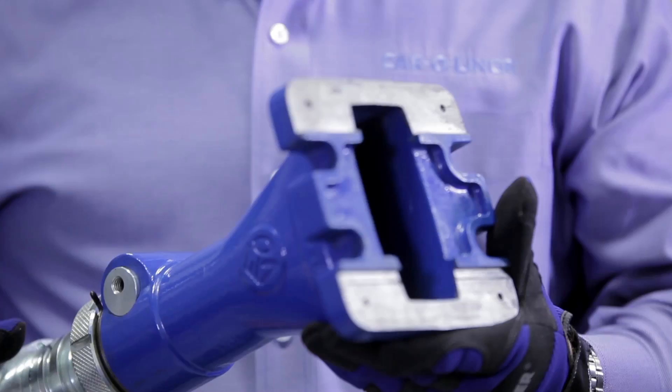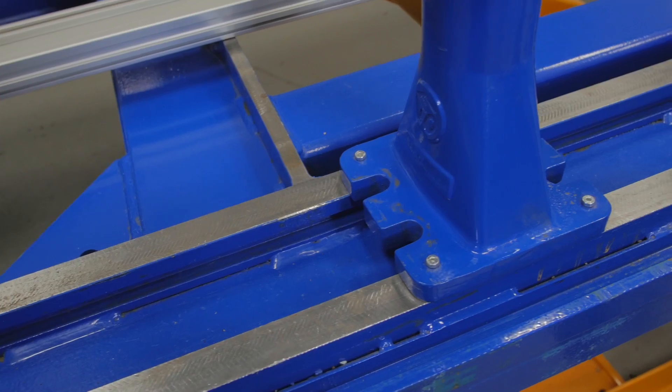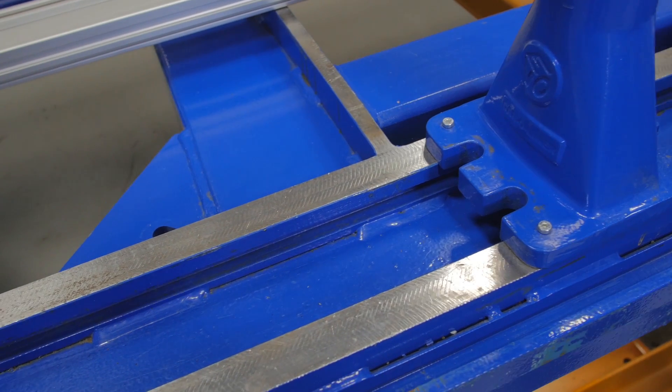On the base of our Evo, it's machine milled as you see here. It's machine milled to the same tolerance that our bench rack is.